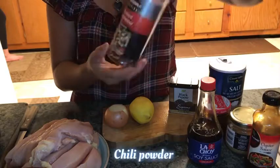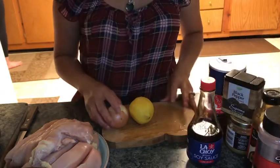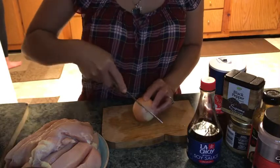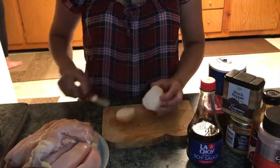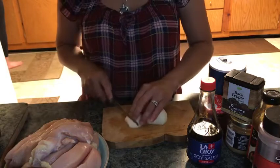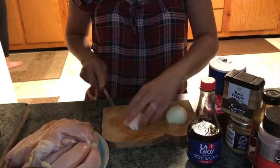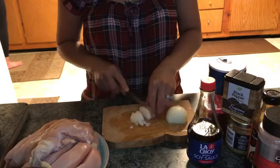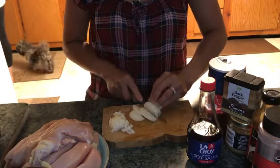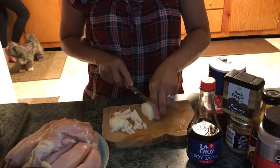Dinurog na po siyang sili para medyo maanghang-anghang. Ngayon, ihiwayin na po natin ang ating onion — ang ating sibuyas. Ihiwayin po natin ng pino ang ating sibuyas para lumasa po siya sa ating chicken breast. Maliit lang po siyang slice para malinamnam ang ating barbecue chicken.